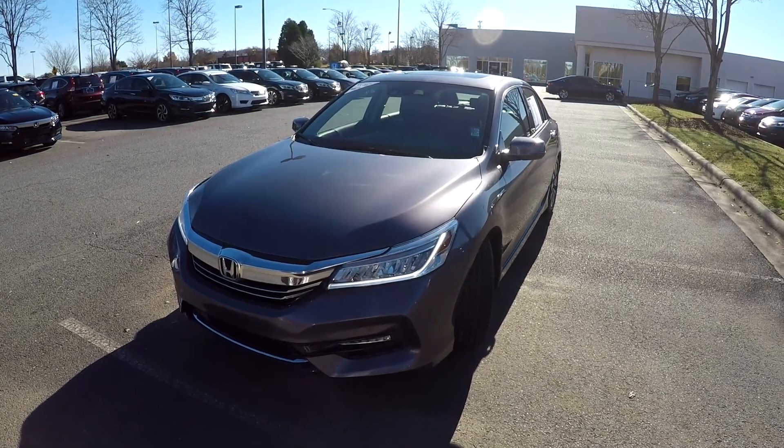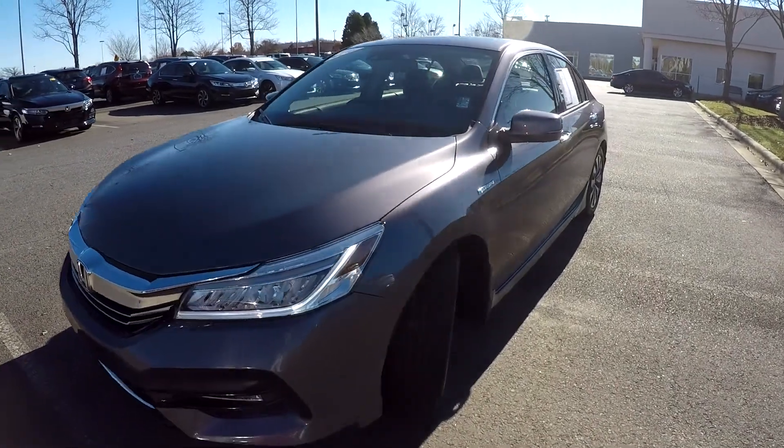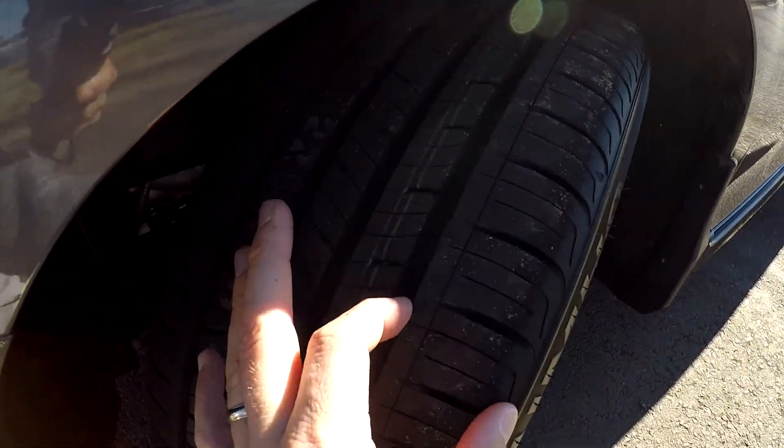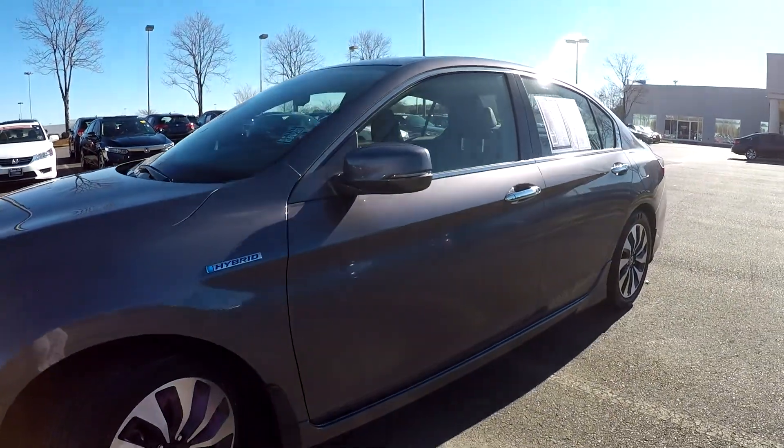Today we're at Honda Cars of Rock Hill doing a walkaround on a 2017 Honda Accord Hybrid. We're going to start right up front, checking the tires — good tread — just looking for any dents, dings, or scratches.